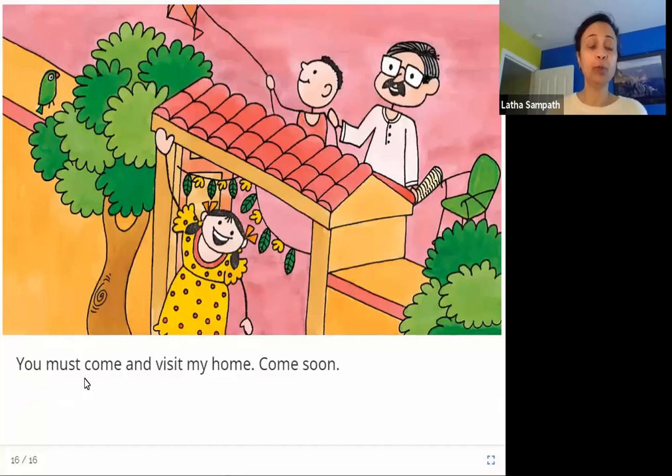You must come and visit my home. Come soon. In this picture, the girl is welcoming us to her home to come and visit, to come and spend some time with them. And she says, come soon.